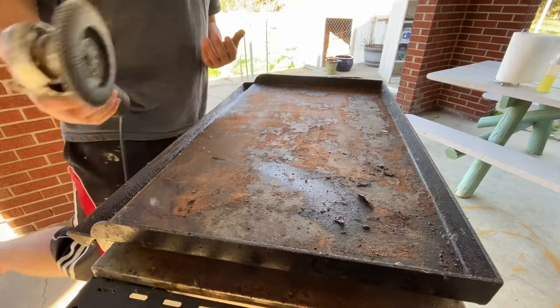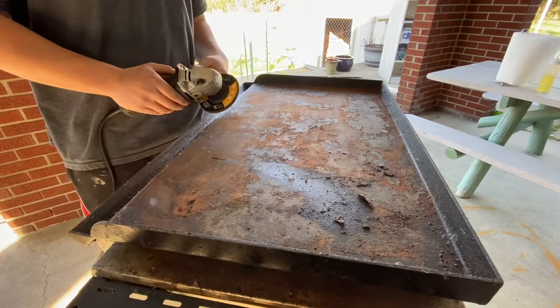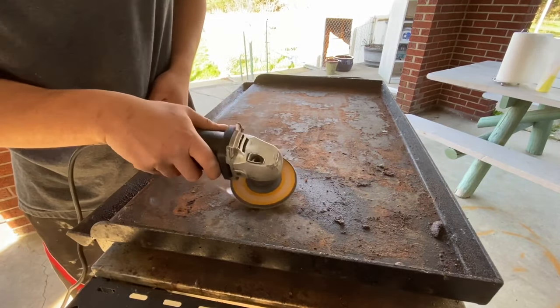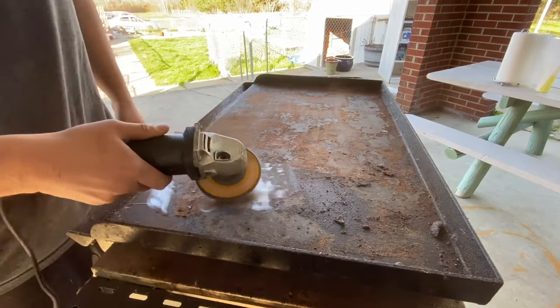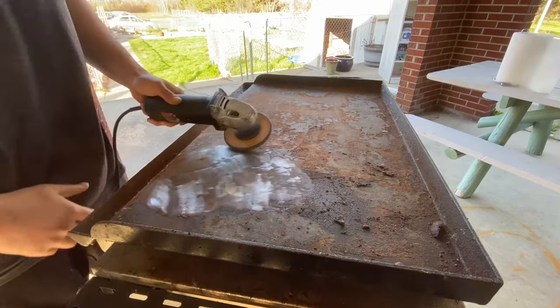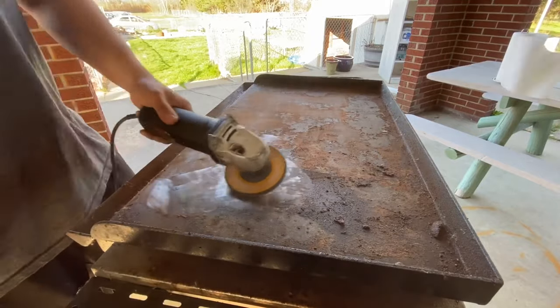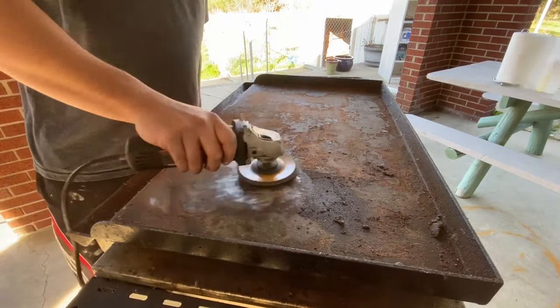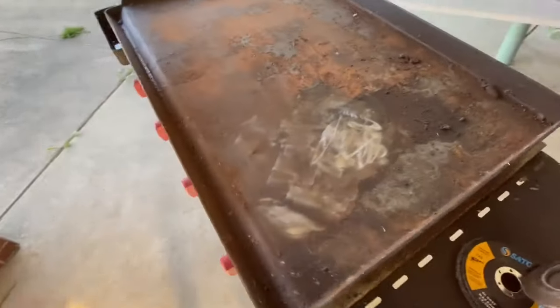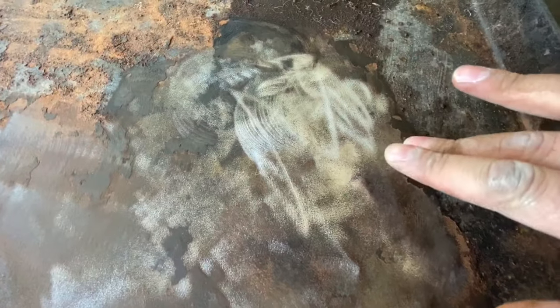With your angle grinder and sanding disc, you're just going to go ahead and turn this thing on and get to work. After a moment you can see just a little spot right there as an example - it's nice and smooth. It's probably going to rip off this coating, but we're going to go ahead and recoat it anyway with our vegetable oil.